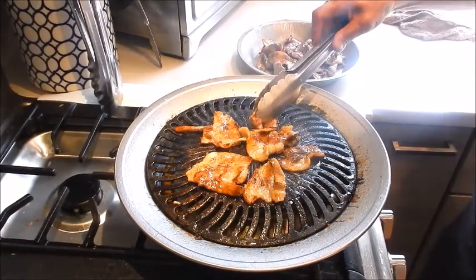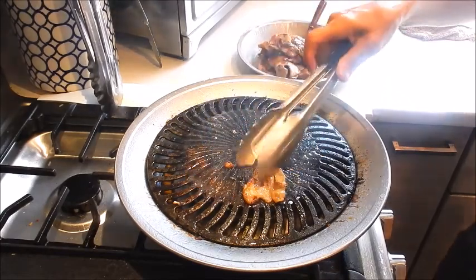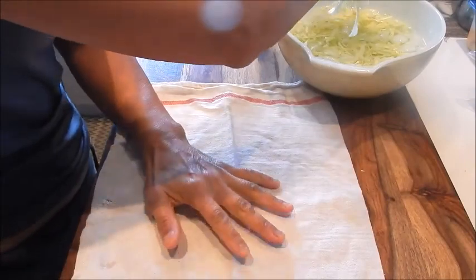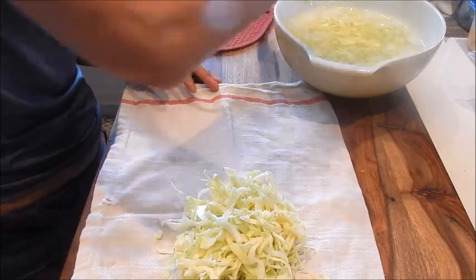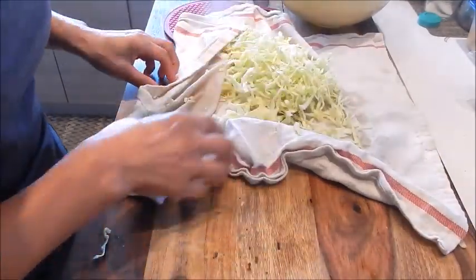Once done, turn the heat off and remove from the pan. Let's put the dish together. I have a dish towel here. I'm removing the cabbage from the ice water and rolling it in the towel to remove as much excess moisture as possible. This is going to provide a really nice contrast to the pork.